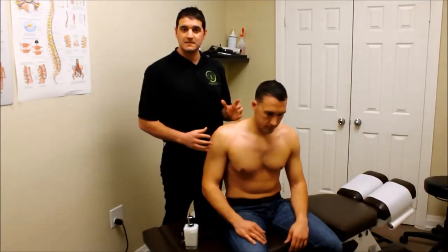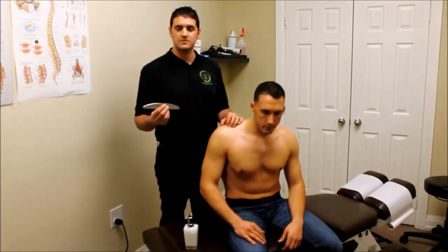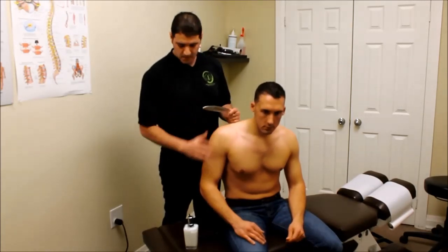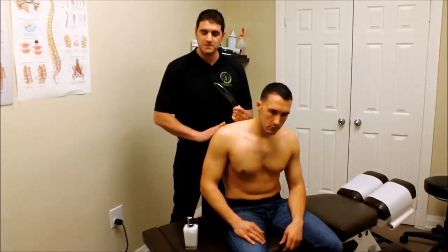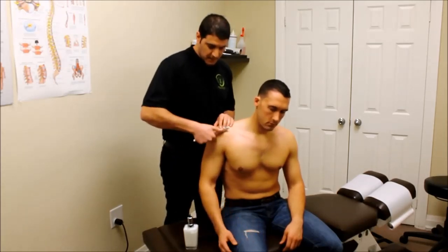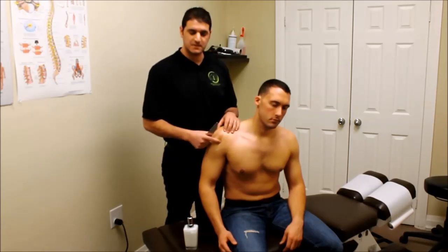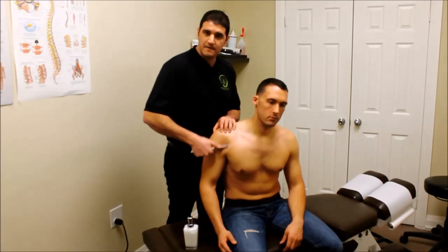The first thing we're going to demonstrate is the Graston technique. The Graston technique uses shiny stainless steel tools — six different shapes with a treatment edge on them. We put some cream onto the skin on the areas of the muscle groups we're working on. Basically, we're using the Graston to help decrease muscle restrictions, increase fascial movement, and promote blood flow to the area.